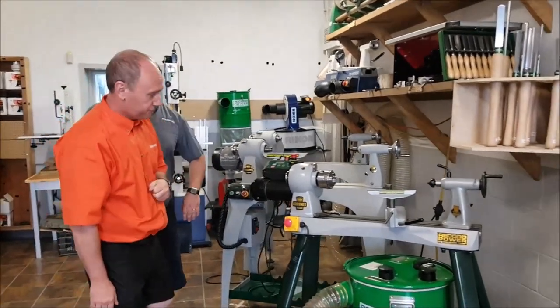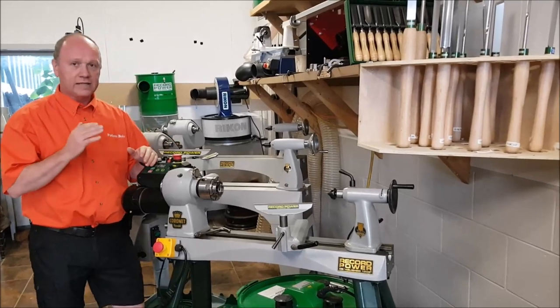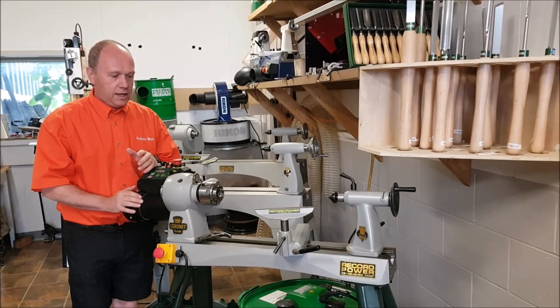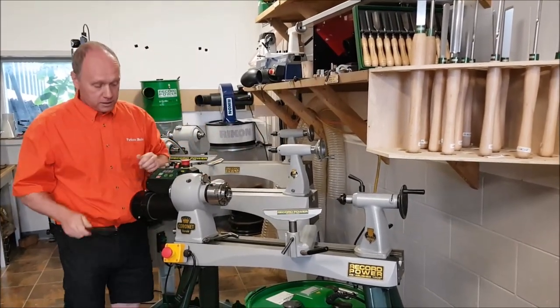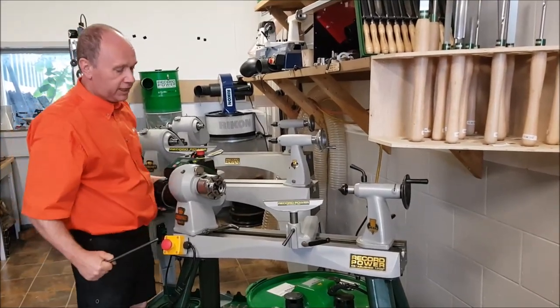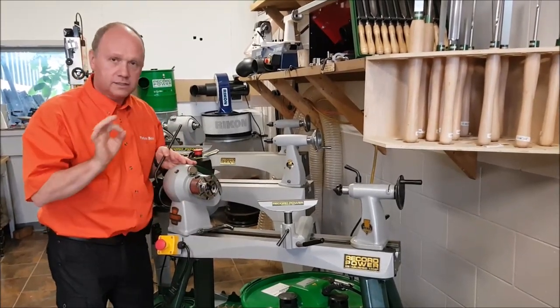We got Martin here at our store and he's going to tell us his three favorite things about the Coronet Herald. Martin thinks three is not enough. What he likes the most, first of all, is the turning head. When doing a bowl, you can turn the head a little bit and have a lot more space to work on it. The turning head is a must.